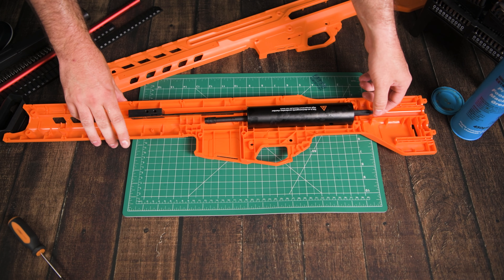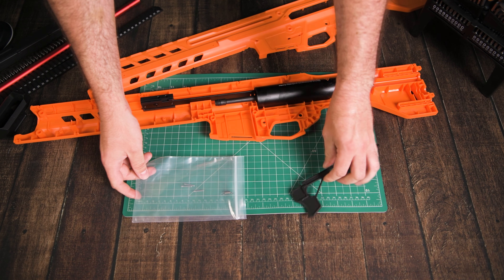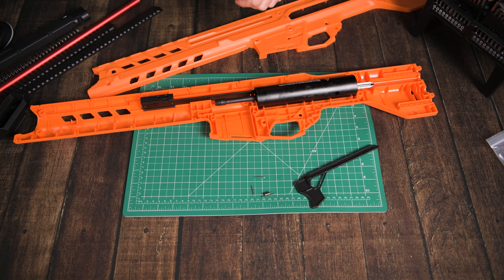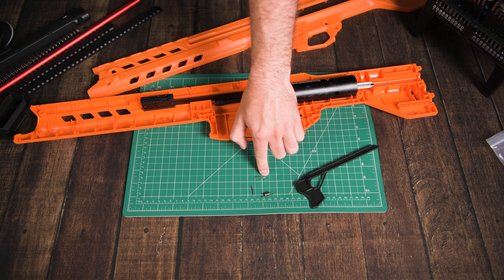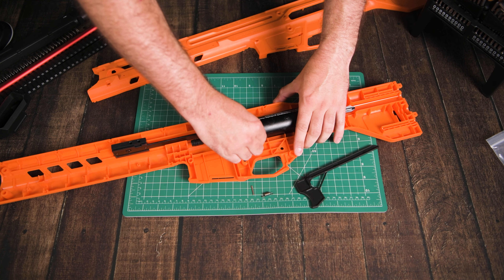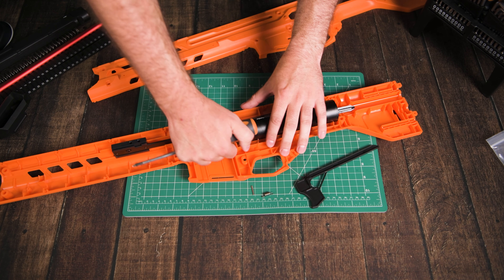Now that we have the drivetrain together I can test the air seal. If I put my finger over the end of the bolt and try to pull the plunger out, it's actually really hard to pull and gets to about that point and just won't go any further — so that's a perfect air seal. From here we take this particular half of the blaster and put the drivetrain in. The priming block goes at the top in this groove, the plunger tube sits in its own little cutouts, and the plunger rod can just stay there for now.